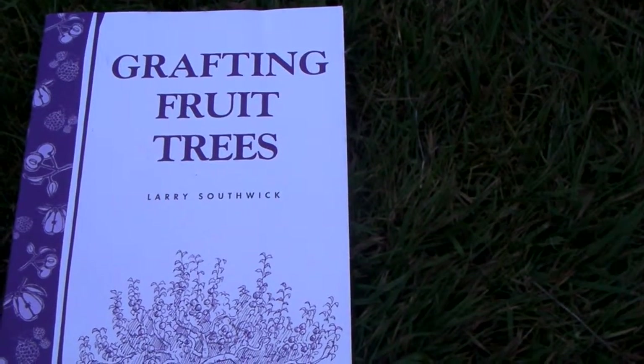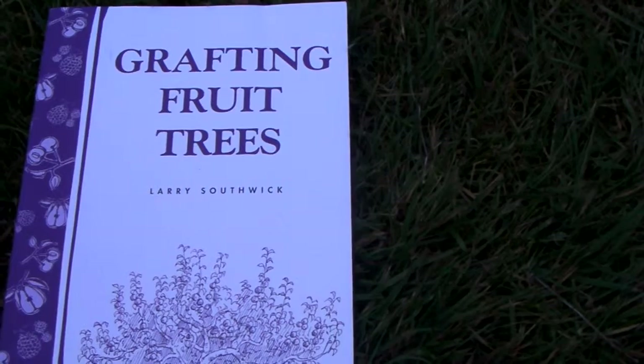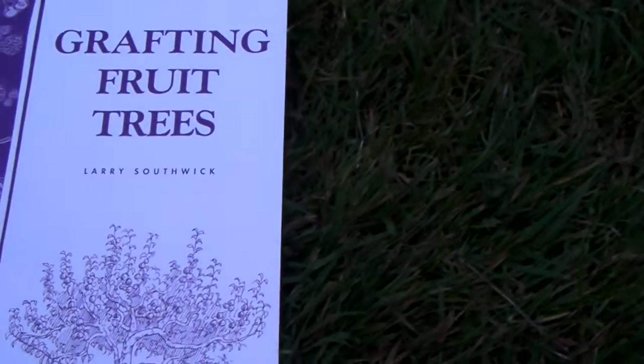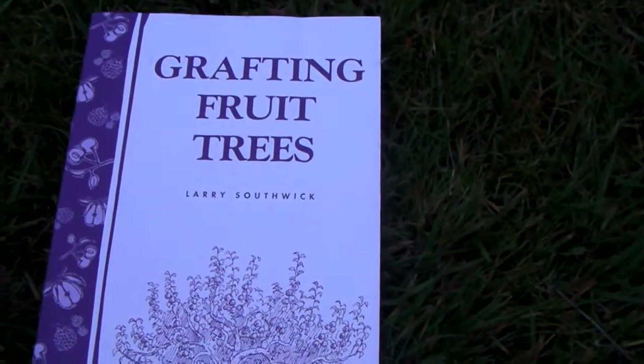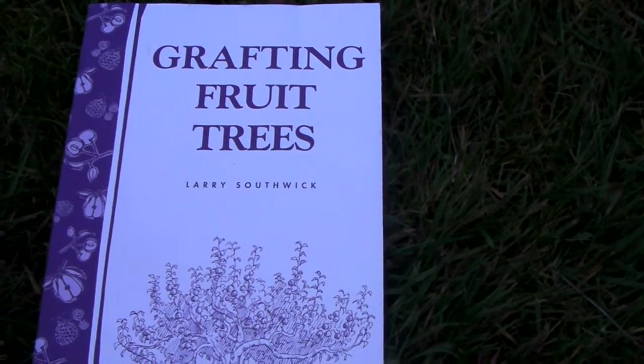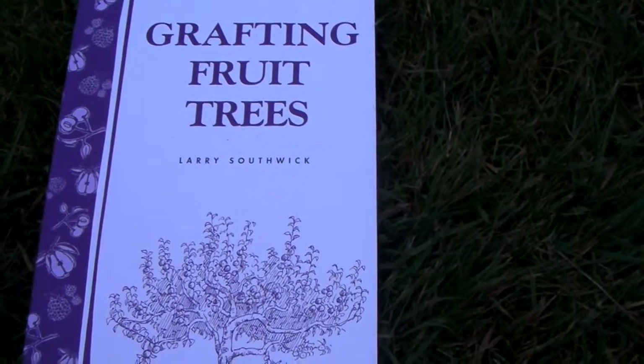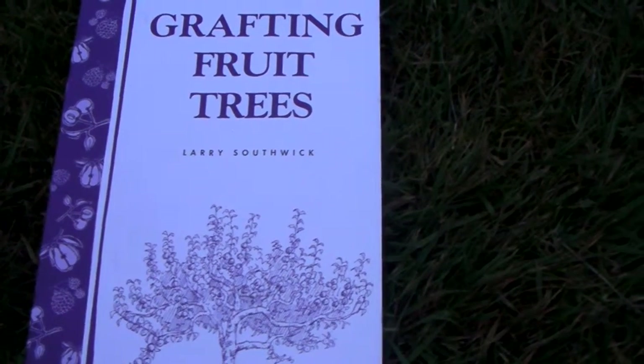Good evening, it's the 24th of April 2015, welcome to Essex, United Kingdom. It's been a very nice day today, about 20 degrees C, a lovely evening — you can hear the birds singing. The purpose of today's video is to show you a little bit of apple tree grafting which I've been doing today.